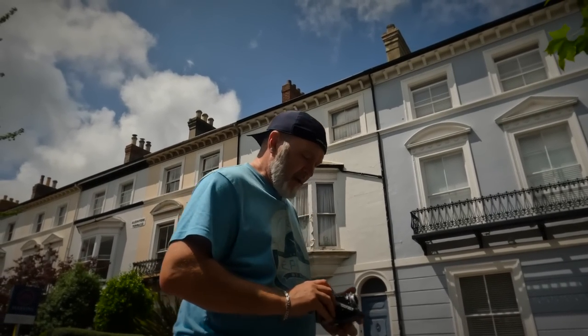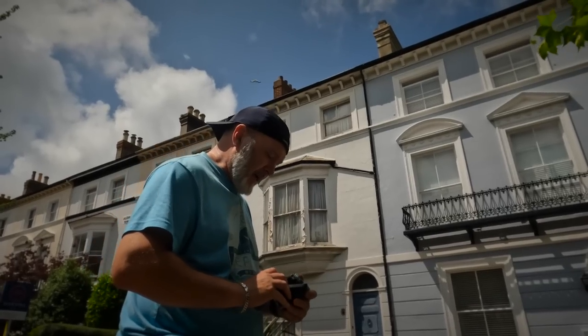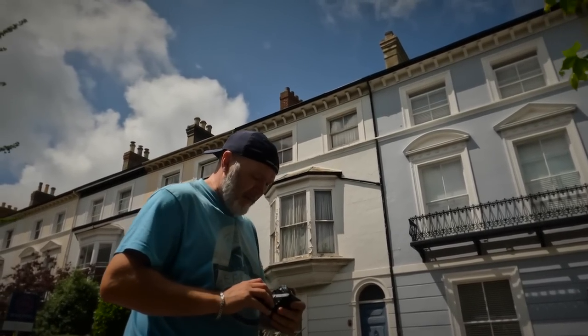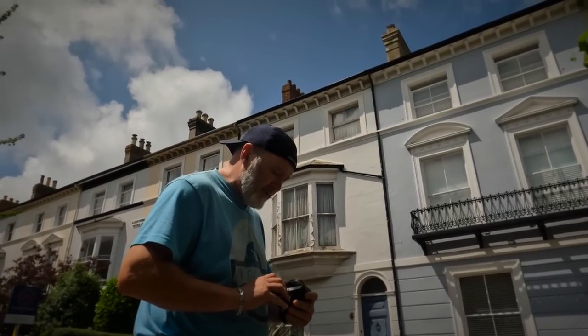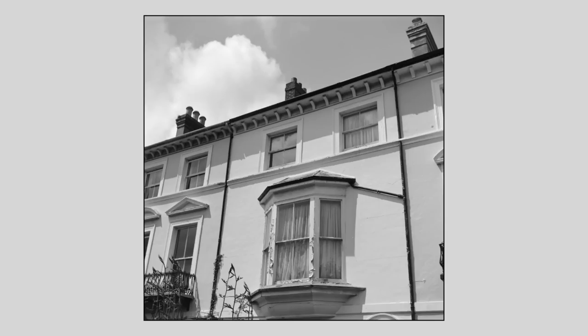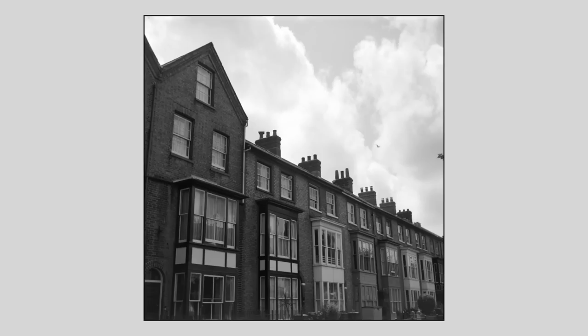Everything's been the same — f11 at 200th of a second. I'm choosing this building because it's got a bit of a dilapidated look; the window seals look all faded and cracked. I'll do this on infinite focus — anything between nine feet and infinite is going to be in focus. Let's take that shot.